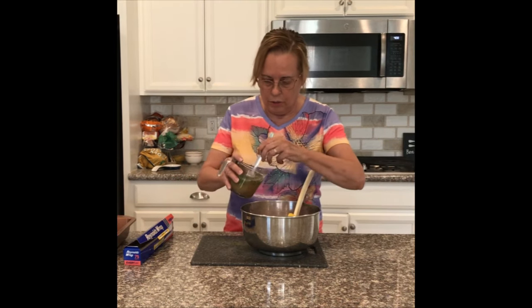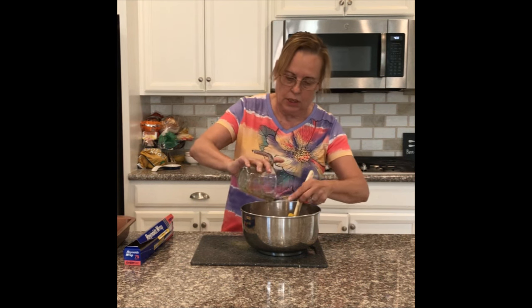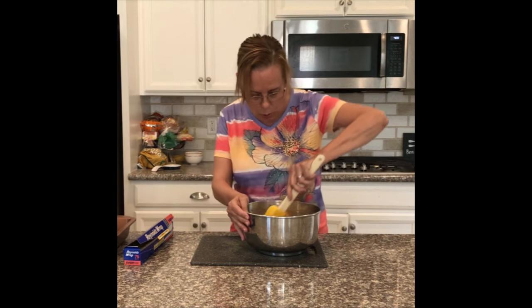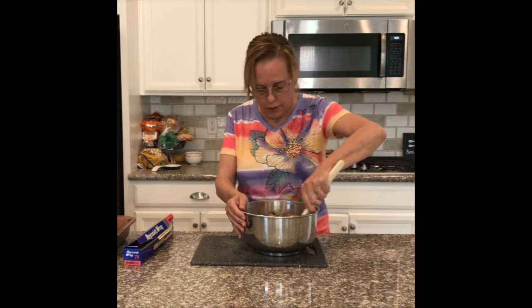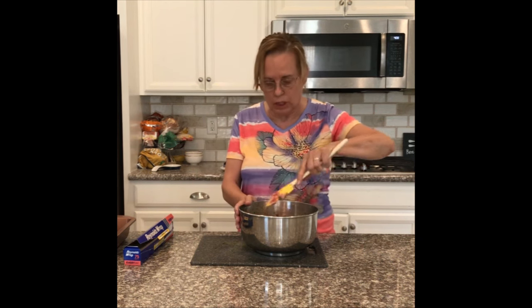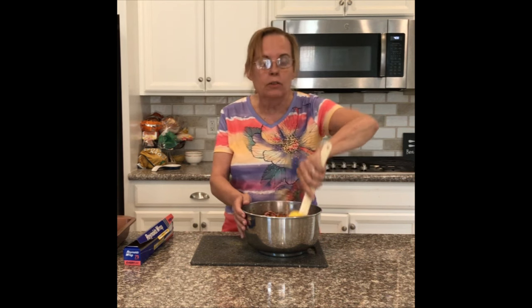I'm going to mix this egg mixture in with the meat, and again be gentle. It looks like quite a bit of liquid but it will absorb further into the bread. This is my secret for getting the seasoning evenly distributed throughout the meatloaf — so we have two secrets: the panade keeps it moist and tender, and the egg mixture evenly distributes all the seasonings.